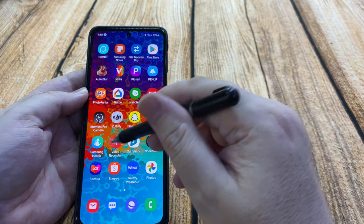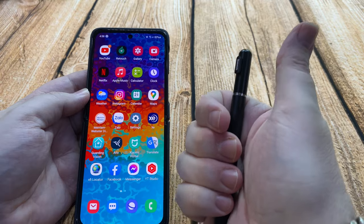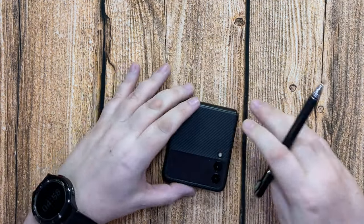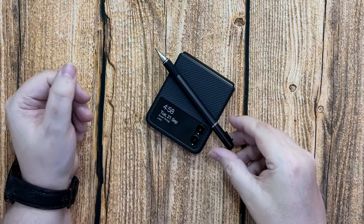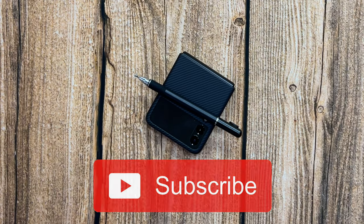There are various different apps you can use this with — writing, there's Bamboo Paper which you can do writing with as well. Let me know if you think this is a good idea and if you want the pen for your Z Flip 3. I'll see you in the next video. Bye for now.